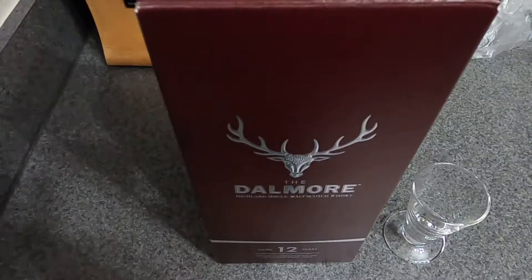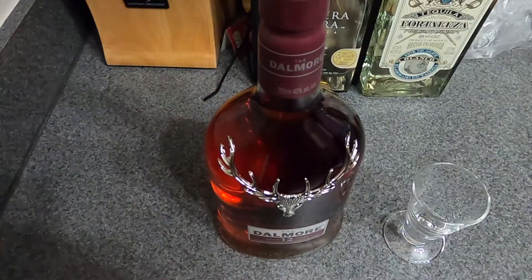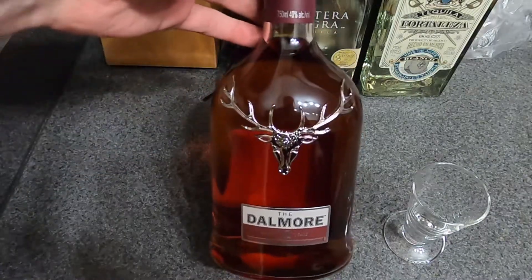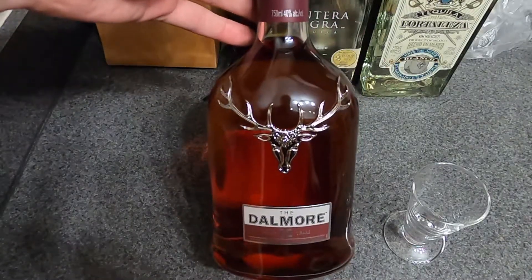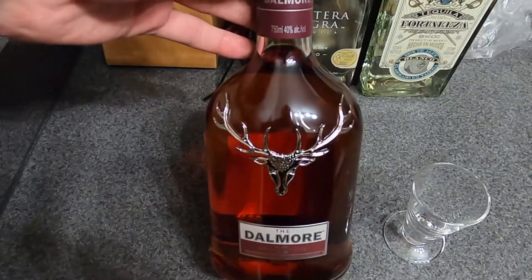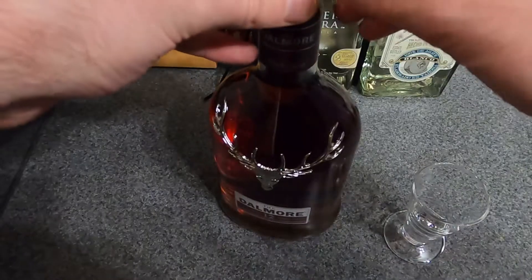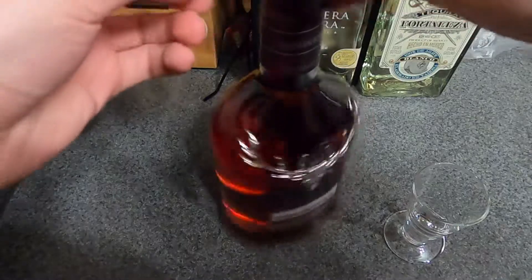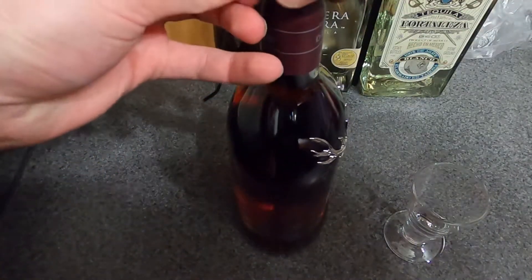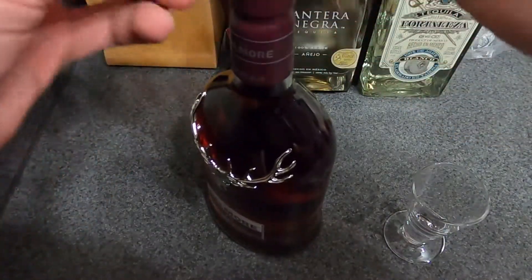Basically the introductory scotch from their lineup. So we're going to open this up and do a little tasting. Beautiful bottle — as far as presentation goes, that's awesome. The color, that dark reddish brown, that's something else. So let's go ahead and get this open. Let's see if we can get it open first. There we go.